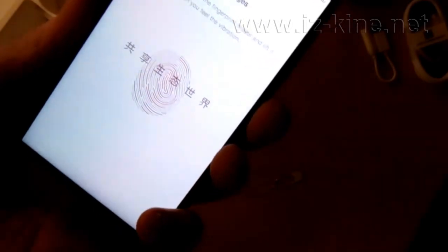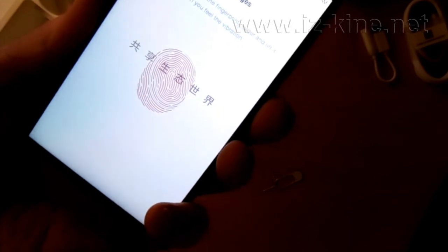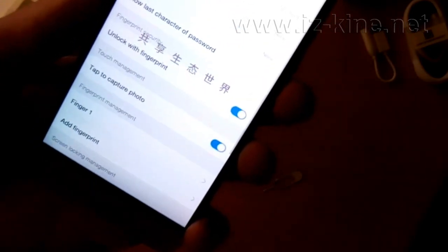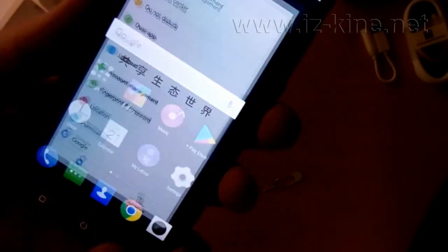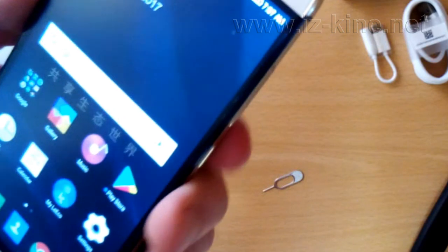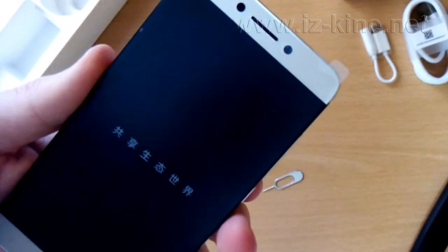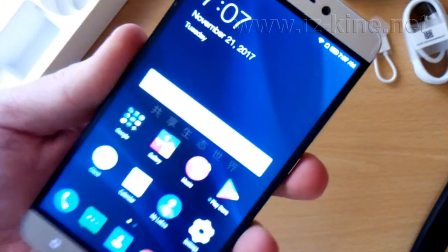Very soon the process is completed and we confirm it by pressing done. After this configuration we are leaving settings. Now we will turn on the screen which will lock the phone. Let us see what will happen if we touch the sensor with a finger. The phone is unlocked immediately.